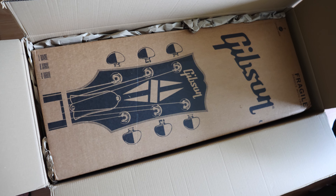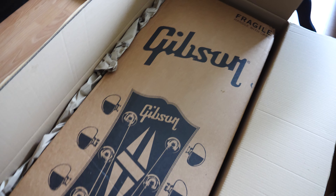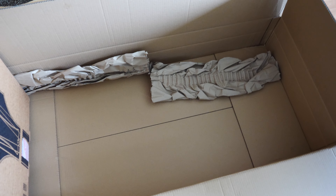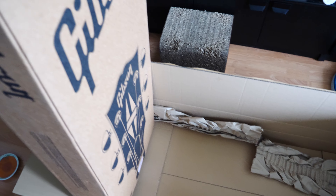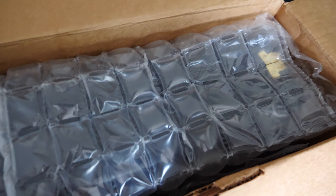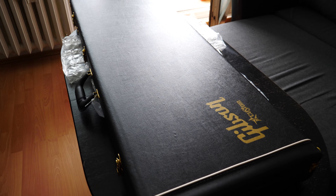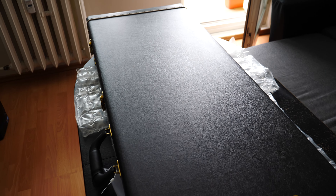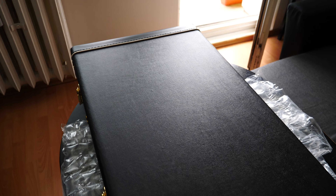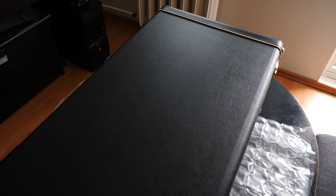We'll check it out immediately, I just can't wait to try it out. Great packing from Thomann and also great packing from Gibson. It's nice to see this one inside — the hard case is included. I have to admit that I've been waiting a long, long time for this moment.